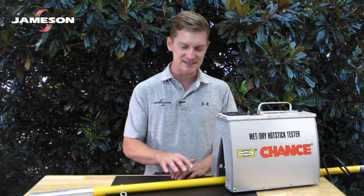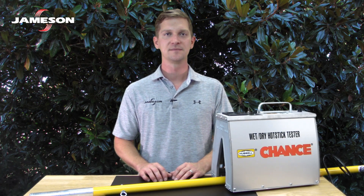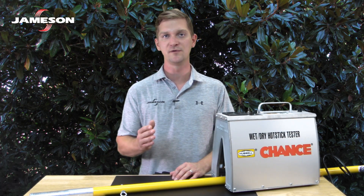All poles should be tested wet and tested dry. Wet testing confirms that the pole is not absorbing moisture and that it can bead water on its surface. If a pole cannot pass wet testing after being reconditioned, it should be permanently removed from service.